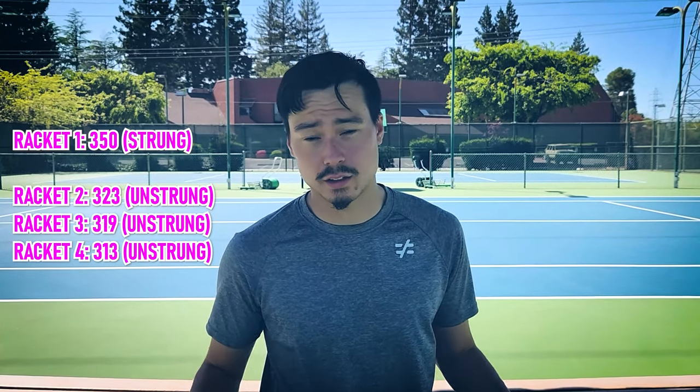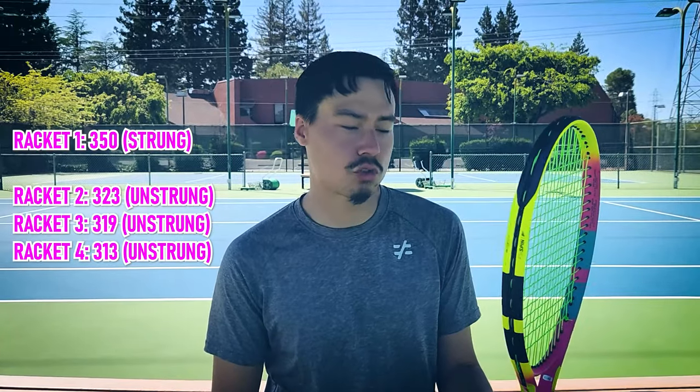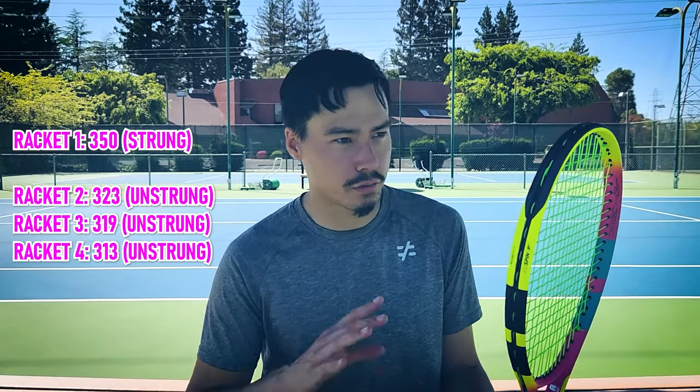Everything I measured from my sample of four different rackets, strung, would all be about 340-ish to 350-something. This racket is strung with 16 gauge Hyper-G, which is thick. Most people are probably going to use 17 gauge or multi-filaments, which are lighter. So it's very realistic to say the swing weight for most people getting this racket is going to be in the high 340s to low 350s.